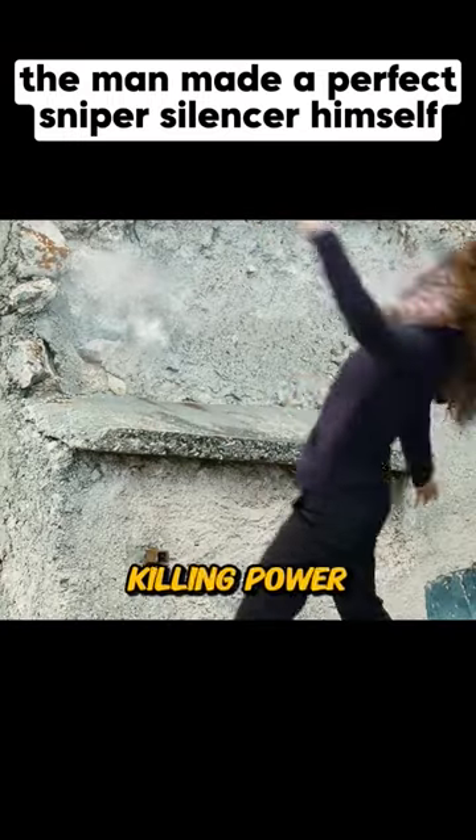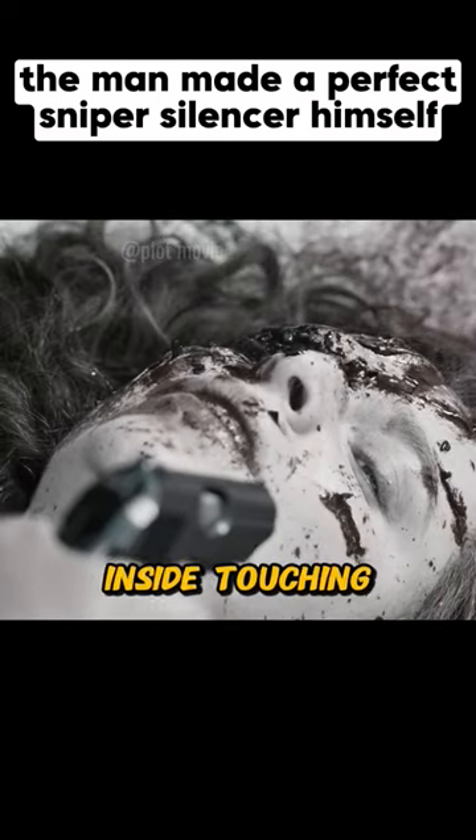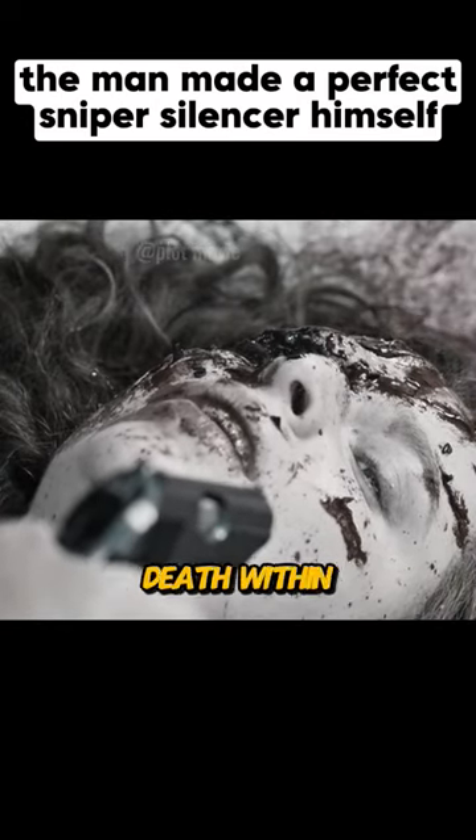This bullet had tremendous killing power once it hit the target. Not only did it have a self-detonation effect, even the mercury inside touching the skin would result in the target's death within 30 seconds.